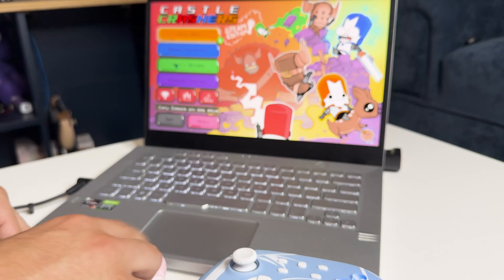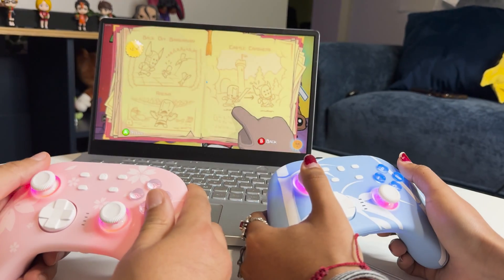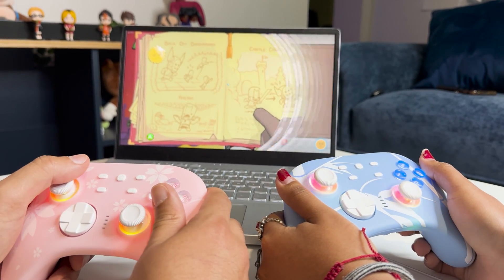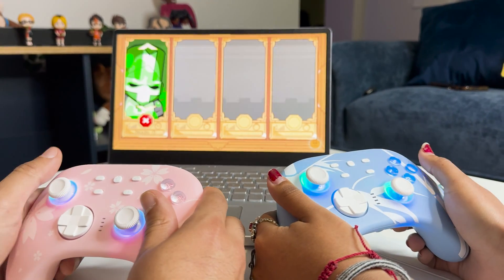So we're gonna do local play. We're fighting stereotypes — I'm using pink. This is the game we're gonna play together.